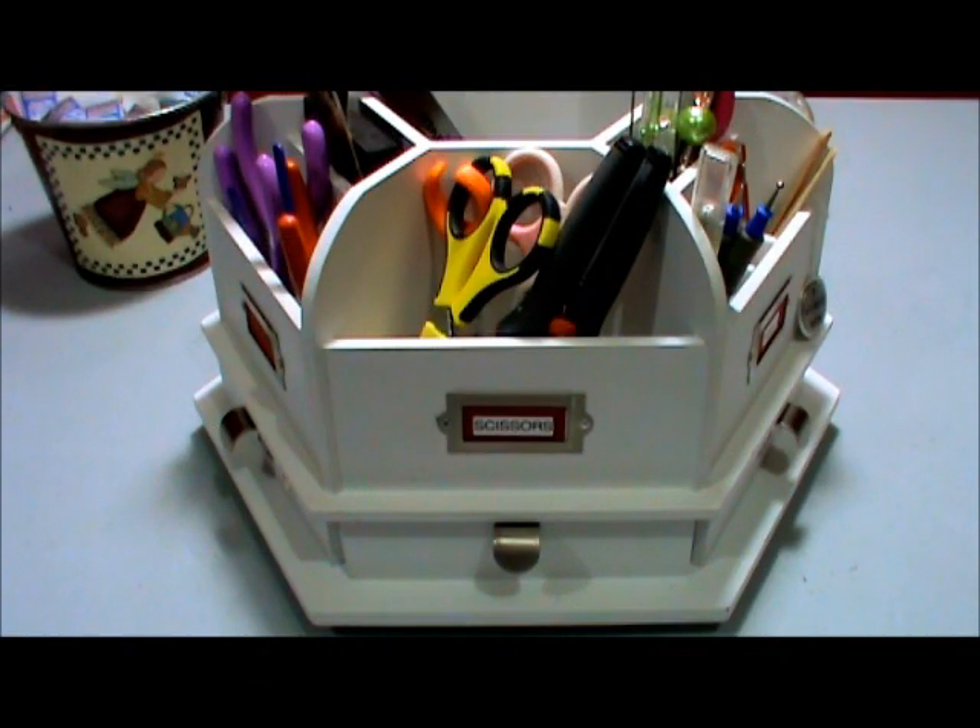Hi everyone, Tracy here. I figured since I shared a couple of tips with you on how I organize my carousel in my last video, that I might as well share with you what and how I store my supplies in here.